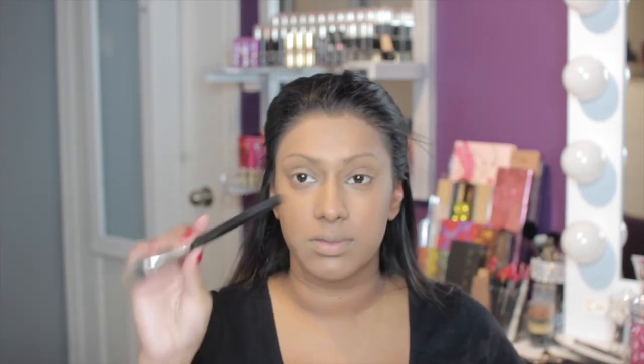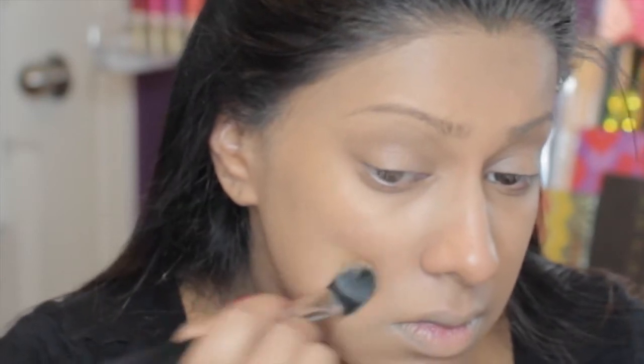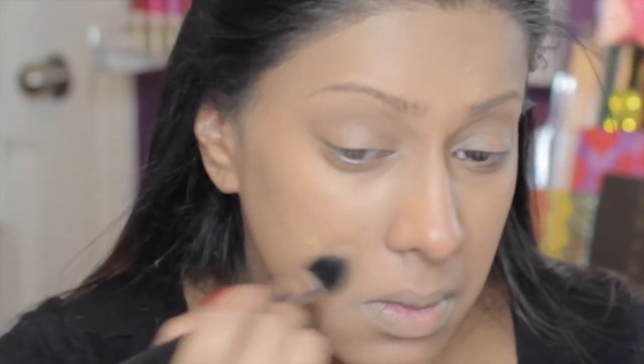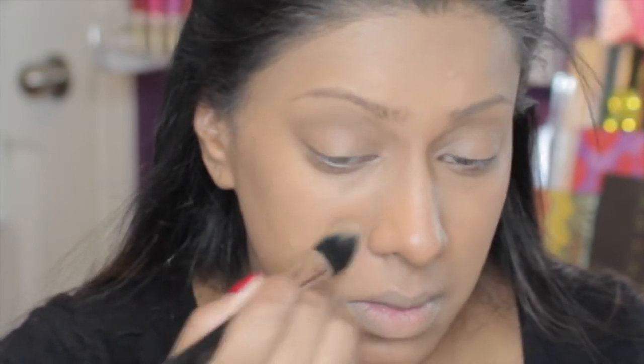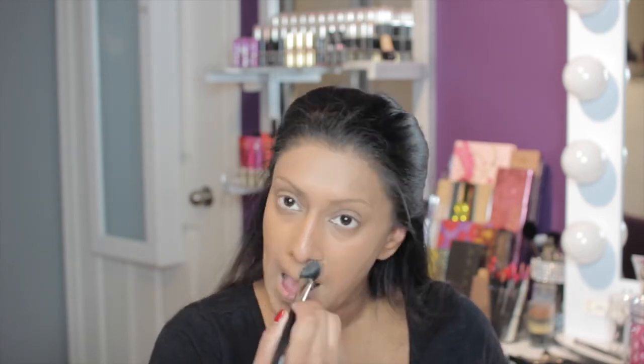Now I'm going in with my Studio Finish Concealer in NC45 and my MAC 192 brush. This brush has been discontinued but any brush with synthetic hairs will probably do the same job. I'm just pushing the product into my skin — not rubbing it around — and that's just to conceal any extra marks that the foundation wasn't able to cover.